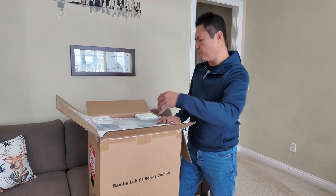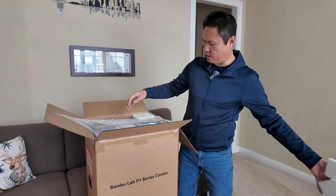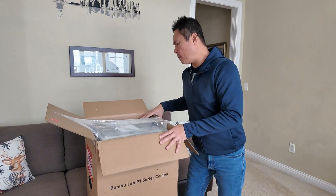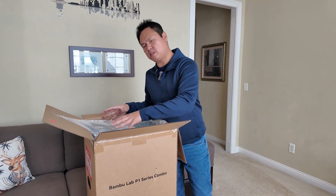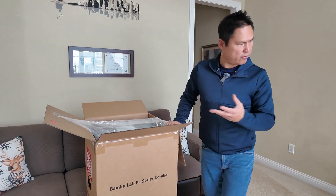Manufactured in China. Look how nicely it's packed — you've got the foam of course. This machine weighs about 34 pounds and is about 15 by 15 by 27 inches, so make sure you have room wherever you're going to put it.